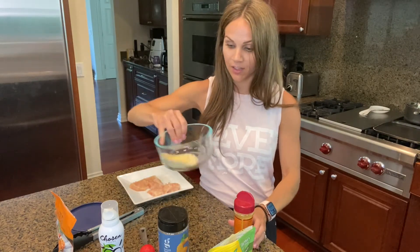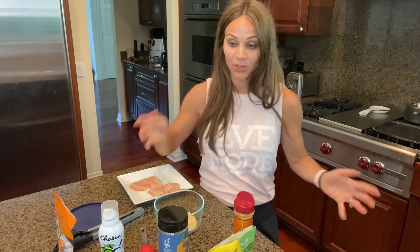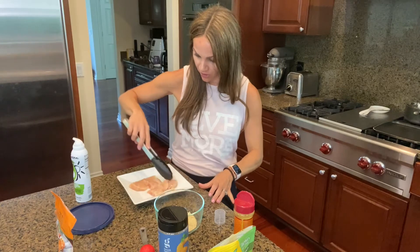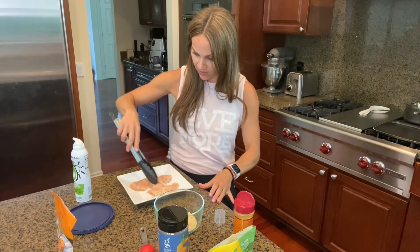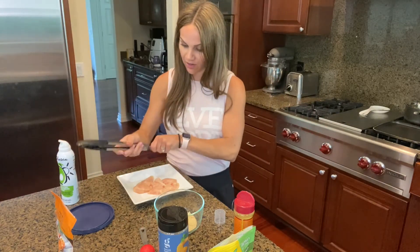Then I add some chicken seasoning — whichever seasoning you like — and just sprinkle it on and shake. There's no science to this. I literally just wanted to make my girls healthy homemade chicken nuggets with no preservatives, and this is what I came up with because I wanted it as quick and easy as the frozen ones but with no preservatives. Now I take my spray — I want to make sure all of my chicken is in a single layer, none of it stacked — and just give it one little spray.